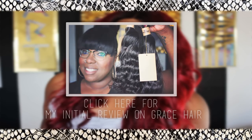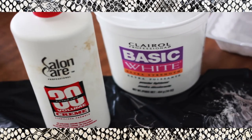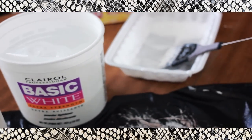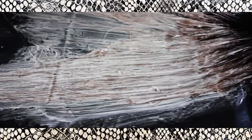What you need to start out with when you're bleaching the hair — you need your 30 volume developer, you need your classic white bleach (I use one from Clairol), and your bowl and your brush. I already went ahead and colored my bundles.